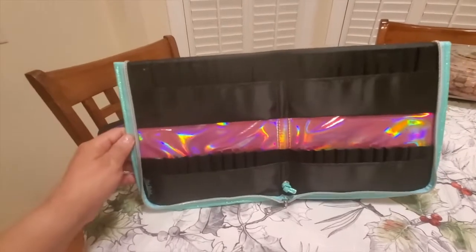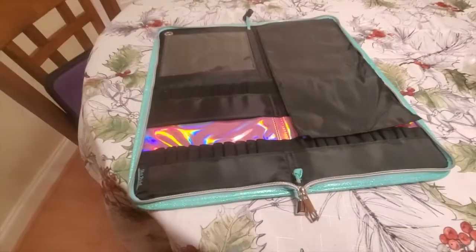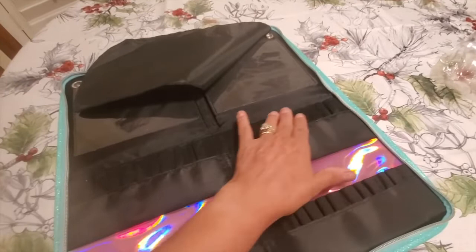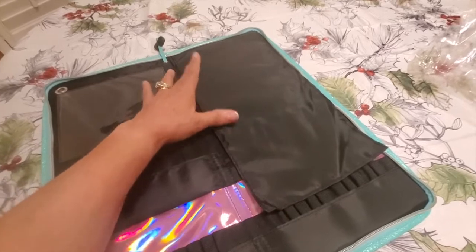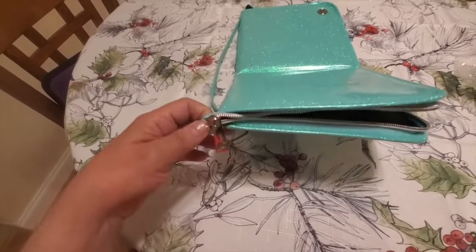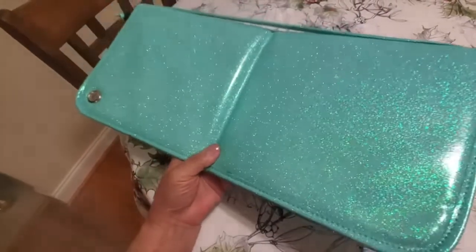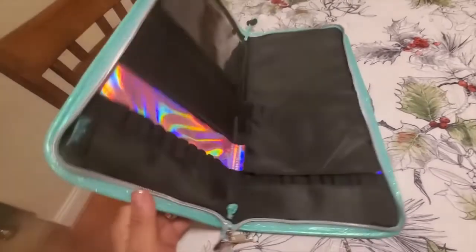Just showing you the wallet without anything in it so you can get an idea of how large the loops are. Laying it back down, I want to go back over some of the features. Up here at the top, you've got your protective sleeves that interact for a couple of different things. You've got your loops that are large enough to hold 48 brushes. You've got a protective sleeve that will come down so that when you close your brush wallet, it's going to protect the brushes from hitting each other. When the wallet's closed, you've got your air vents on both sides as well as your business card holder in the front.